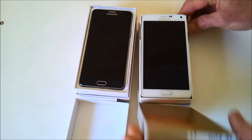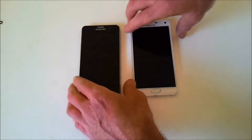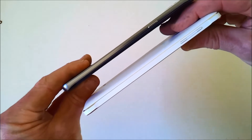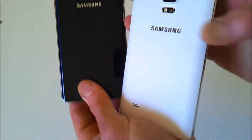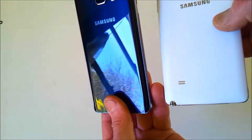Out of the box the 4 and 5 look physically very similar, but there are differences. The Note 5 is quite a few millimetres thinner than the Note 4. Because of this you can't access the battery — the back plate is sealed. You also can't expand the memory with an SD card, so you either have the 32 gig phone or the 64 gig.